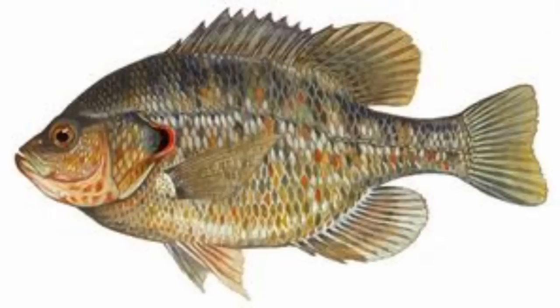Ain't nothing but blue. But on the shellcracker, it has that little stripe around it, around the outer edge of the gill, that's orange or yellow.